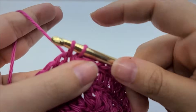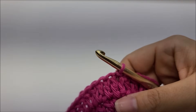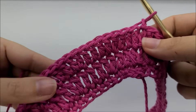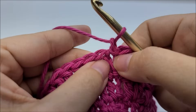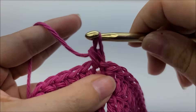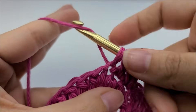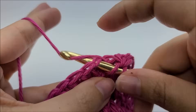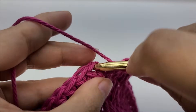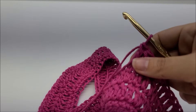End round three and start round four — the armhole round. Chain one, then put a double crochet into the first 15 stitches. The first one always goes right where you just slip stitched. So work 15 double crochets in a row. Once you have your 15 doubles, work a chain of nine — don't make it extremely tight because we'll have to go back into those chain spaces later.